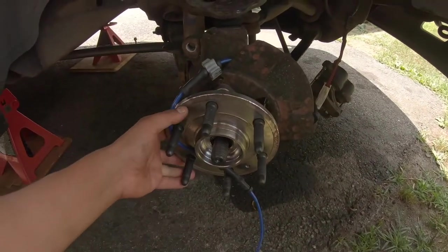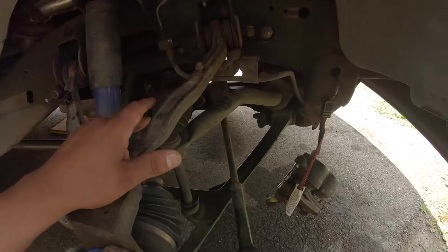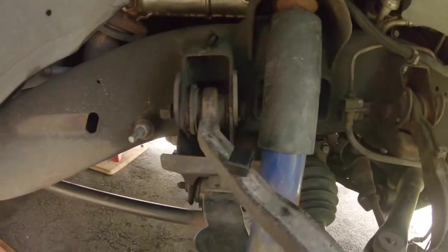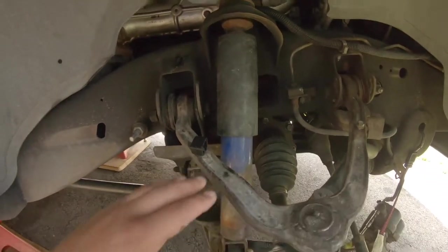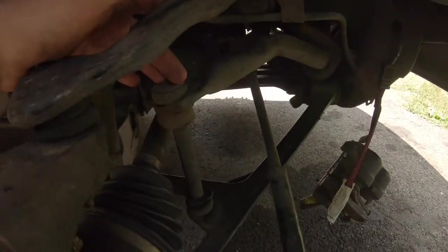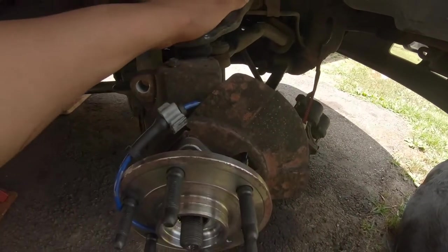Next, I'm going to start loosening all the hardware up here for the a-arm on the top side — that'll be a 21-millimeter for the nut and bolt side, and a 21 for the back as well. I'm going to be replacing the a-arm and the spindle. I've already replaced the hub assembly, and I'm going to try and reuse this tie rod — seems to still be in decent shape. I am going to replace the sway bar links; the bushings are all shot and coming apart. More than likely I will also have to replace the lower ball joint.